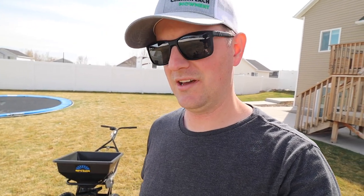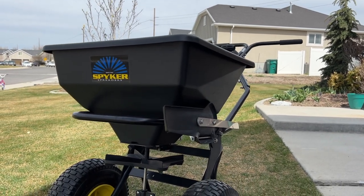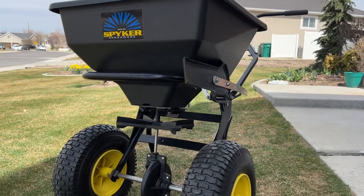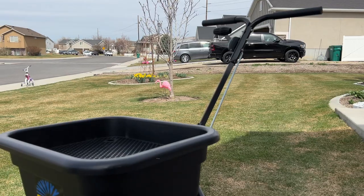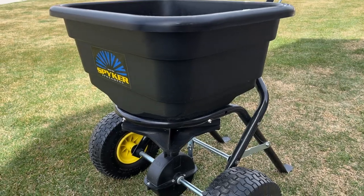For the last few years I've been partnered with Spyker Spreaders and I've been using their Ergo Pro 50-pound spreader to apply fertilizer around my yard. Early last year I noticed they began offering a smaller, more homeowner-targeted model — the Pro Series P20 50-pound light duty broadcast spreader — and that caught my attention, so I reached out to Spyker and asked if I could try it out.